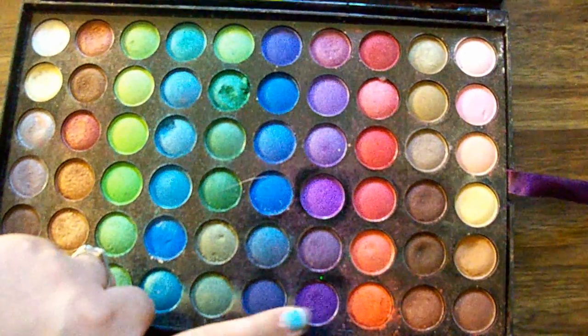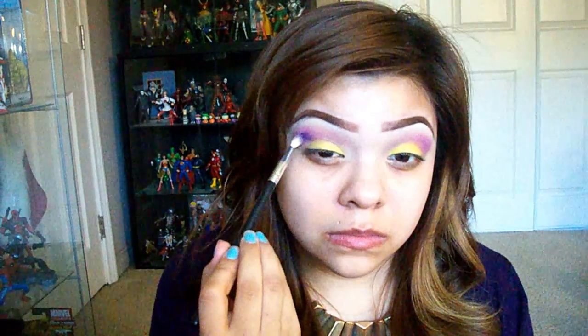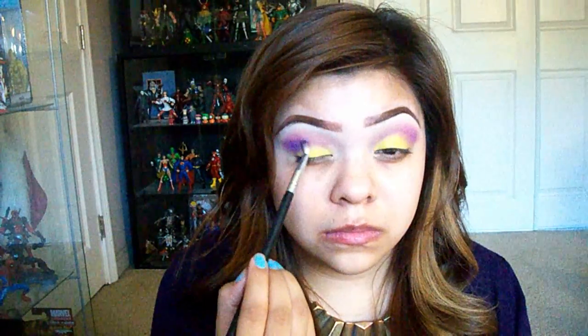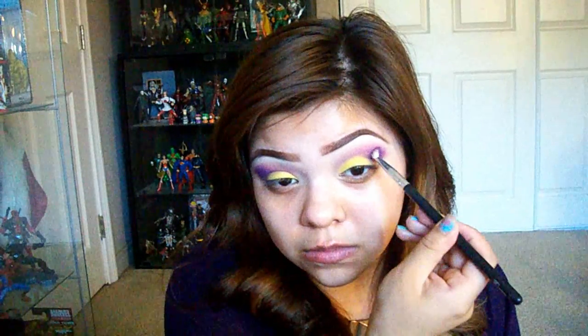After that, I'm taking this dark purple — it comes off bluish-purple on camera — and focusing it on the outer third of the crease, below that pinky purple so that the pinky purple still pops on top. Make it at a slanted angle, not cut straight. Then take the blending brush you used for the pinky purple and blend the two colors together without adding extra product.